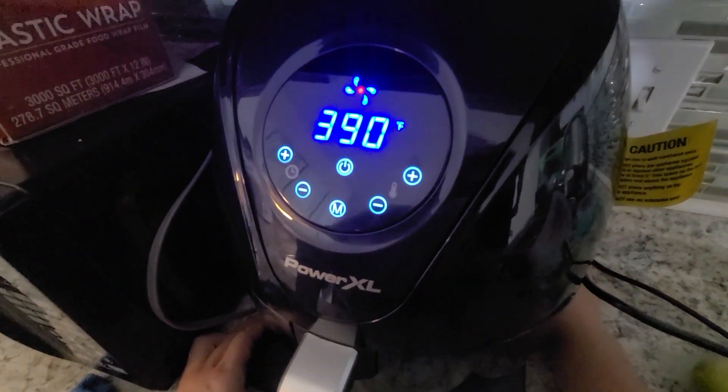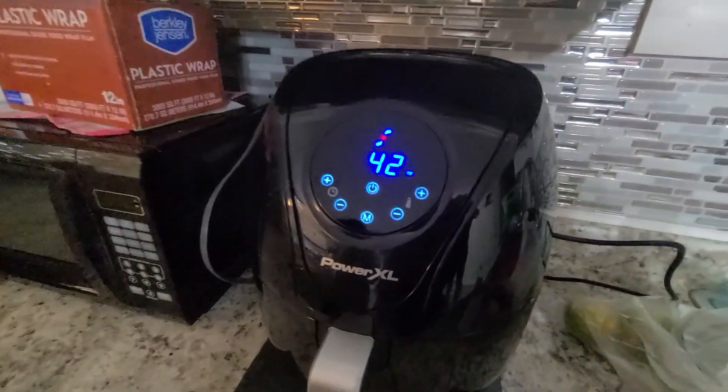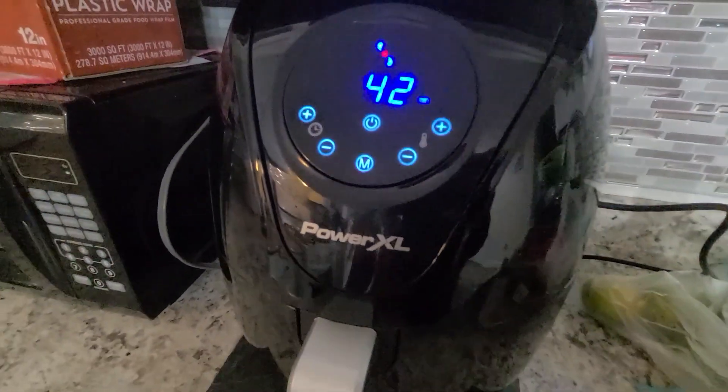And then you wait. This is the PowerXO air fryer.